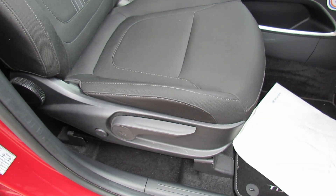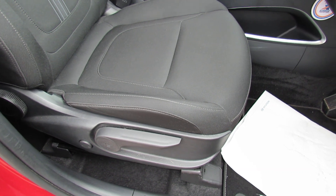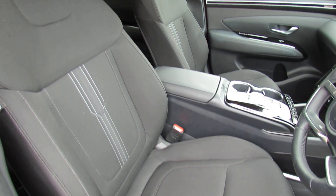On the driver's seat you do have height adjustment, and the little button behind is electric lumbar support. Let's just show you those front seats.